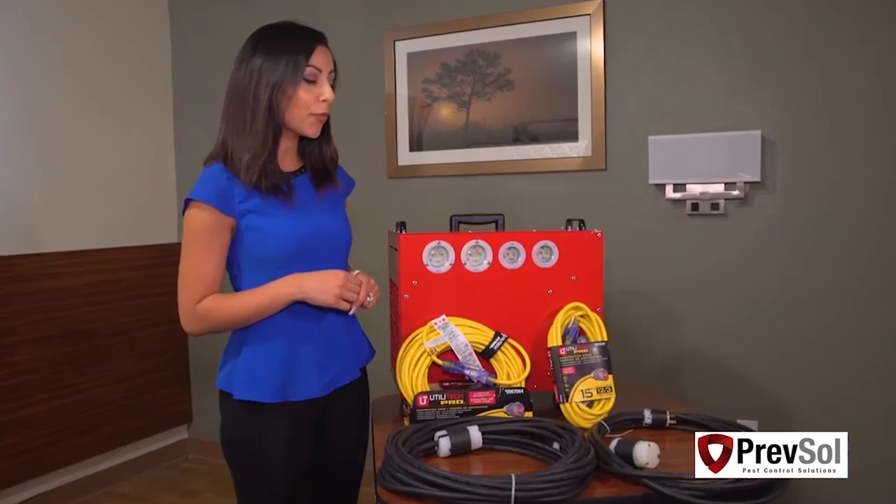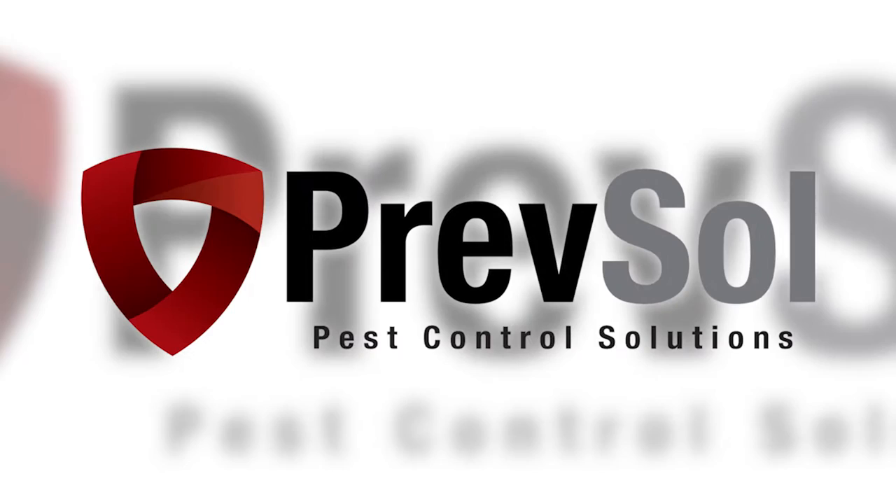Hi, I'm Sarah with Get Bed Bug Heaters, and we're here to talk to you about a step-by-step process for your BBHD12, an exclusive to Get Bed Bug Heaters.